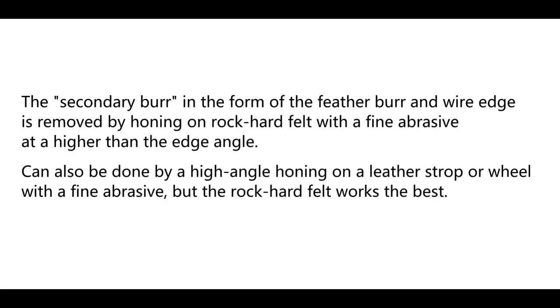The secondary burr in the form of the feather burr and wire edge is removed by honing on rock-hard felt with a fine abrasive at a higher angle than the edge angle. It can also be done by high-angle honing on a leather strop or wheel with a fine abrasive, but the rock-hard felt works the best.